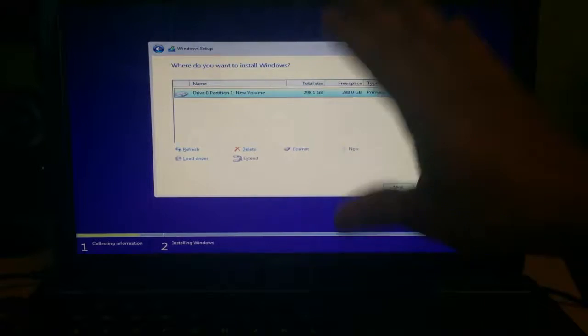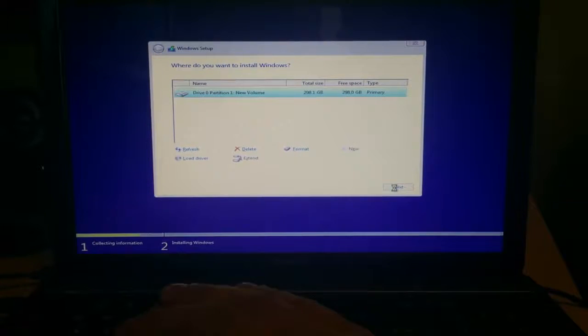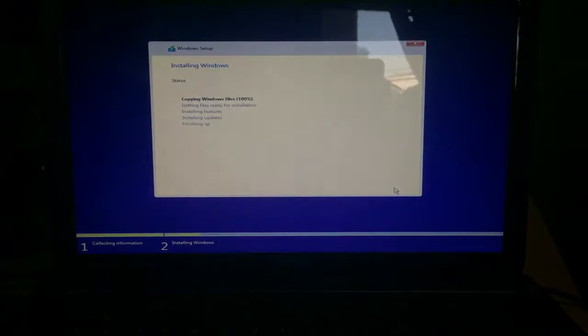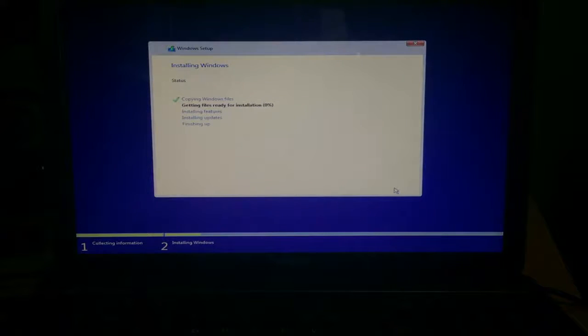Anyway, it's moving on to installing Windows 10. I'm going to choose the only hard drive I have here and click Next. Now we're going to have to wait, so I'm going to cut or speed forward through this part of the video.